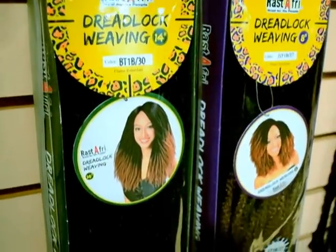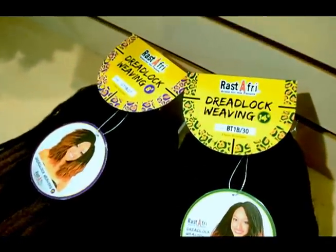First, you will need two to three packs of your Rastafri's Dreadlock Weaving in your favorite length or color. Now, let's weave.